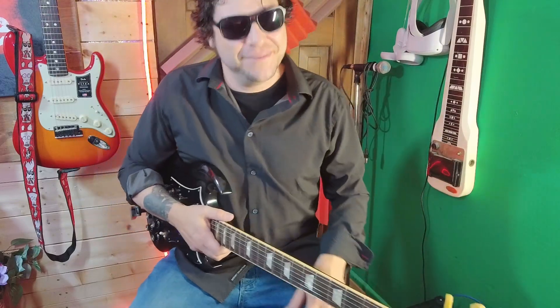Hi Pat, welcome to Roy's Studio Adventures! Thank you so much, happy to be here. It's good to have you here, Pat. What music is it you like to play?